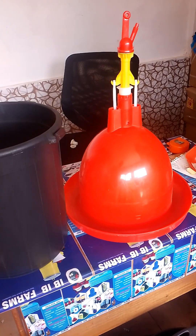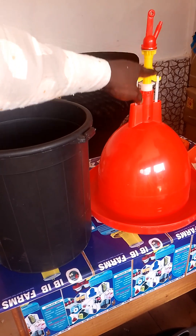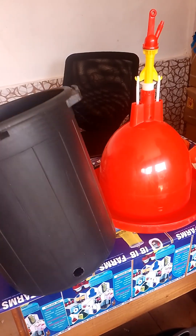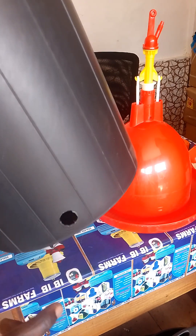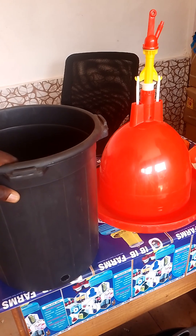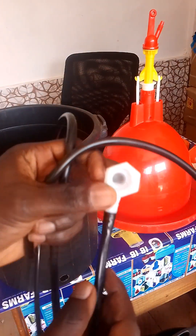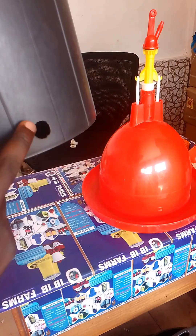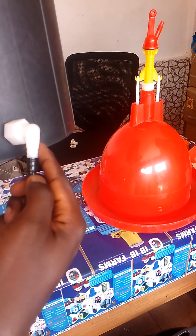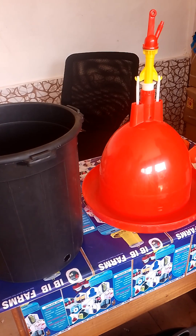What we are going to do is drill a hole here to give the water much pressure, so the pressure will push the water through the water hose and through the automatic drinker. As you can see, we've already drilled the hole right here — this is where the water from the bucket will pass through. Here's our water hose, and we've connected the outlet to the water hose, which will be connected right here so water passes through to the automatic drinker.